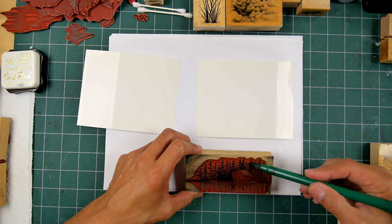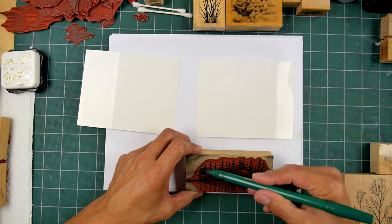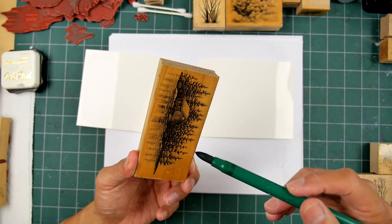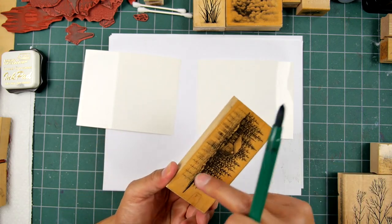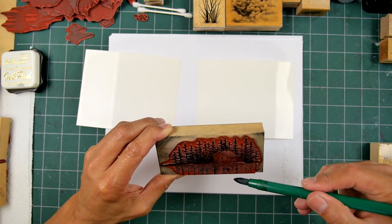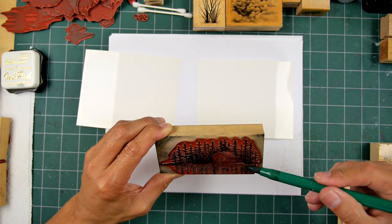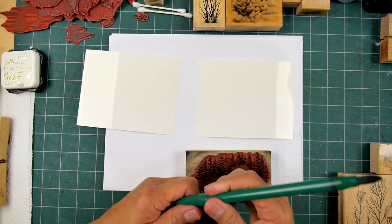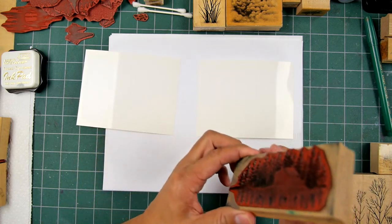I'm inking up the lakeside cabin stamp in black, and adding some dark green to it to see if I get a little bit of variation in those trees. I can do the same thing down in the water reflections. This will most likely just stamp out as black for the most part, and if I've removed enough ink with the green, we'll get a little bit of variation — but you can just stamp it in black if you want.